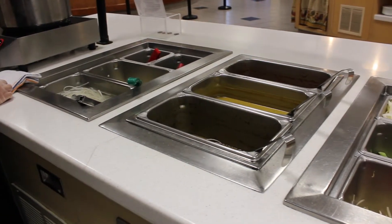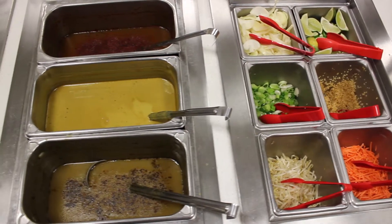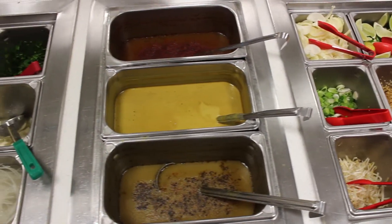For veggies you should have carrots, bean sprouts, green onion, garlic, white onion, and lime. For warm broths you should have a vegetable broth, a yellow curry, and chicken broth.